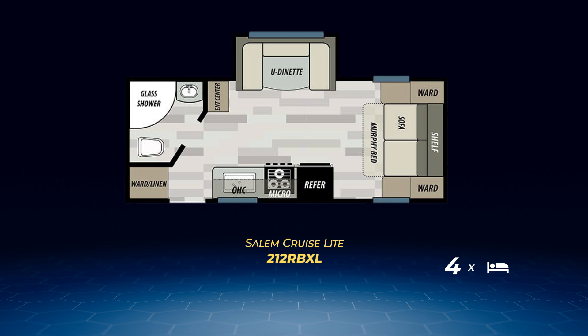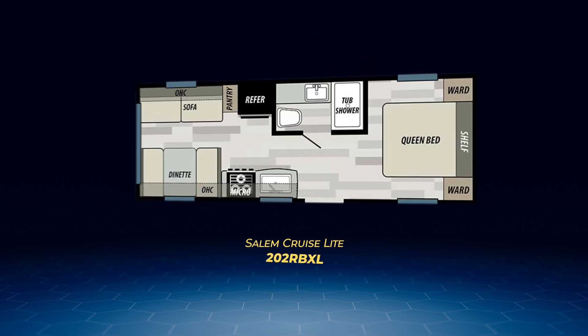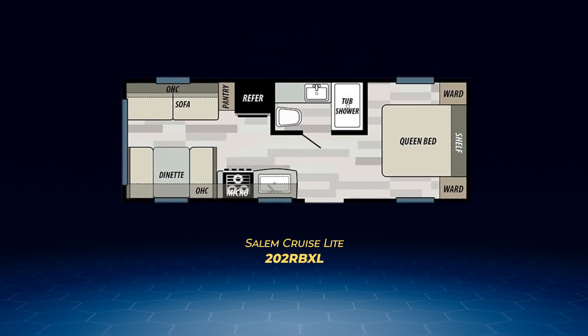Now moving on to the Salem Cruise Light rear living floor plans. First, let's get a good peek at the one without a slide, the 202 RDXL. This model has a convertible dinette and a jackknife sofa in the back and a streamlined kitchen area split with the fridge on the off-camp side wall. Up front, the 202 contains a walk-around queen. Therefore, the 202 RDXL can sleep up to four.